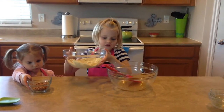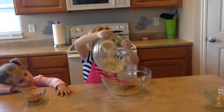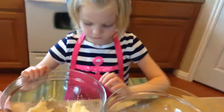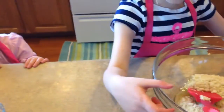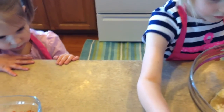Now we take our dry ingredients and pour them into the wet. Rub it off. Gotta get all of it in there. Remember, baking is a science.